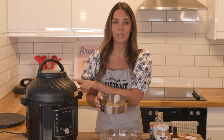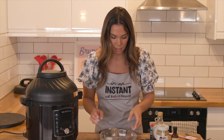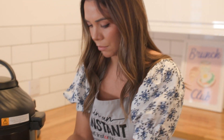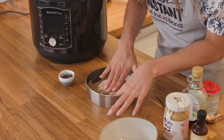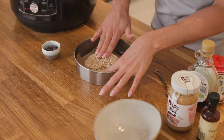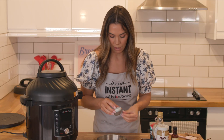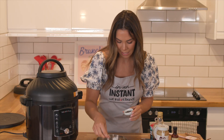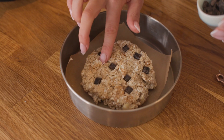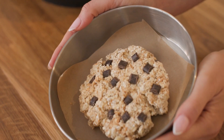I'm going to grab an oven-proof dish — anything that can go in an oven can go in here — and I've just lined it with some baking parchment. Grab your cookie dough and just flatten it out into a cookie shape. Then I'm going to take my chocolate chips, or raisins, whatever you're using, and just press them into the top of the cookie. This is what it looks like before we pop it in the air fryer.